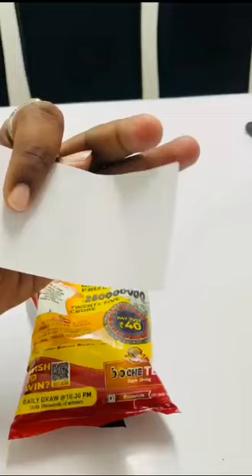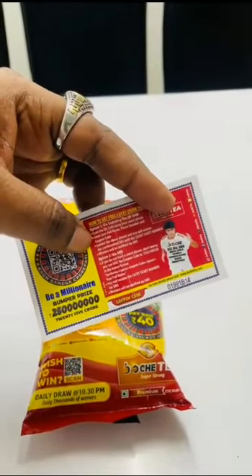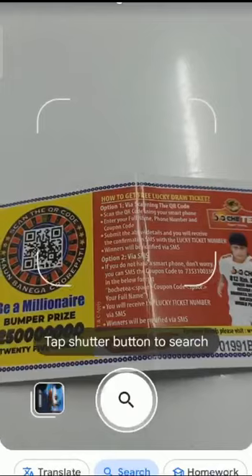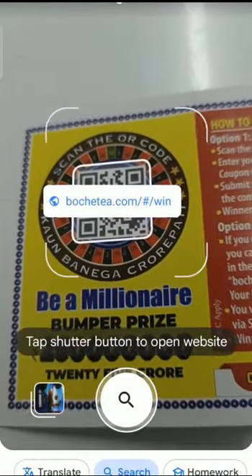You can register on our website. We will attach the video to you. If you open the search icon, you can click the camera button or the QR code. You can click the link on our website.